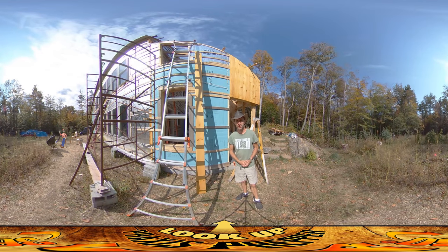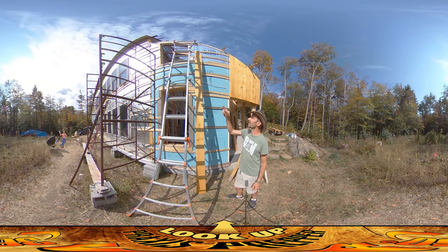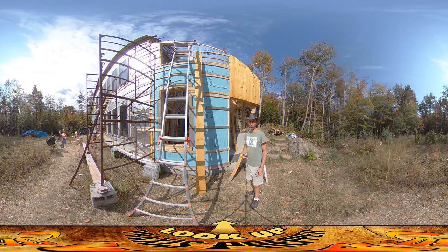Hey everybody, this is Praxis and I'm back on site again today. Amber is also here — you might be able to hear her using the sanding machine up on the top floor. Hopefully she'll be able to finish up all those floors today.